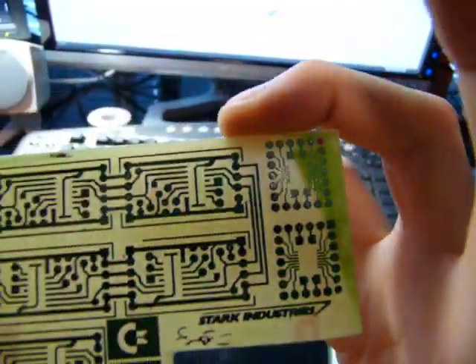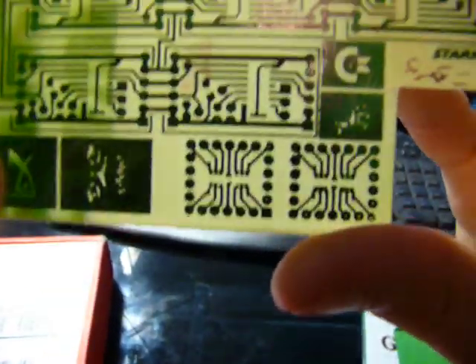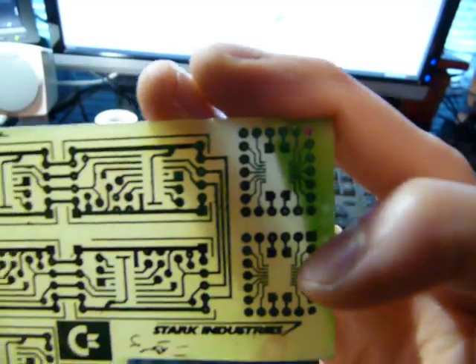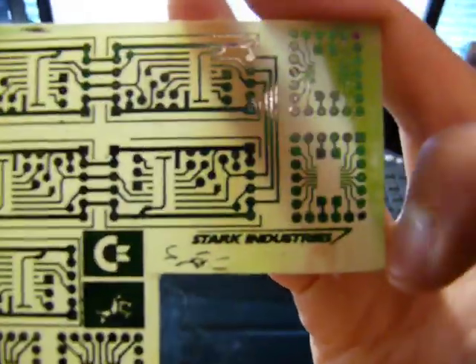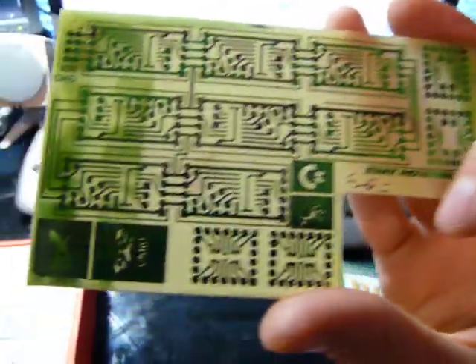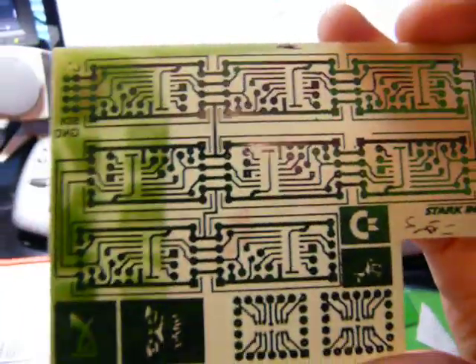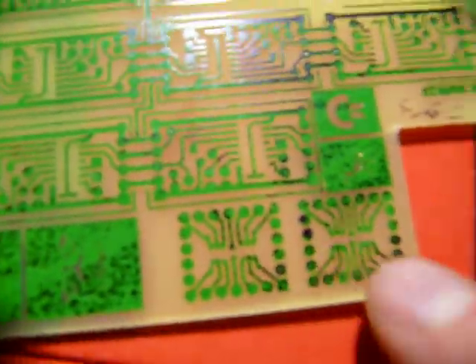I couldn't let all this extra board space go to waste, so I have some SO breakouts, some TSSOP breakouts, the Stark Industries logo — because hey, why not — various other things, Blast Ninja, Deus Ex. Anyways, I'll be drilling all the holes for all the through-hole parts.